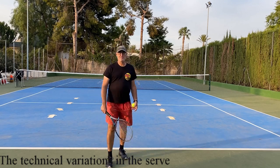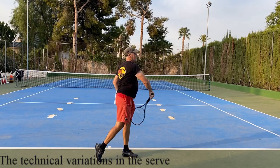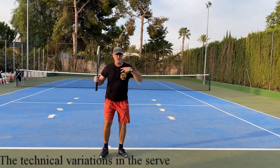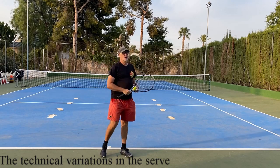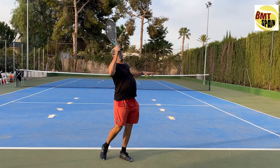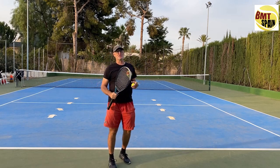Hello, Dominique from BMT Spain with part 11 of all the technical variations we can find in the serve. Today the second part of the shoulder turn. The first part was the loading part. This part is the unloading part, or the part where the shoulder starts to turn towards contact.